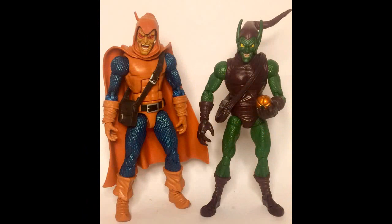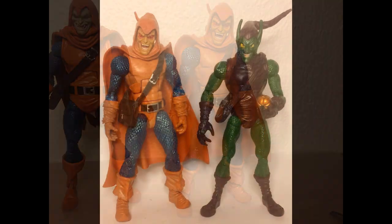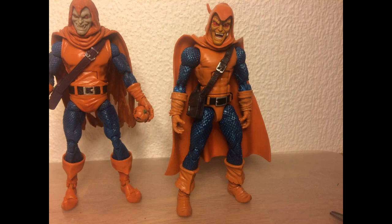And there we have it. I like how it looks completely different from my Green Goblin figure. I hope you liked the video, and if you have any questions, just leave a comment.